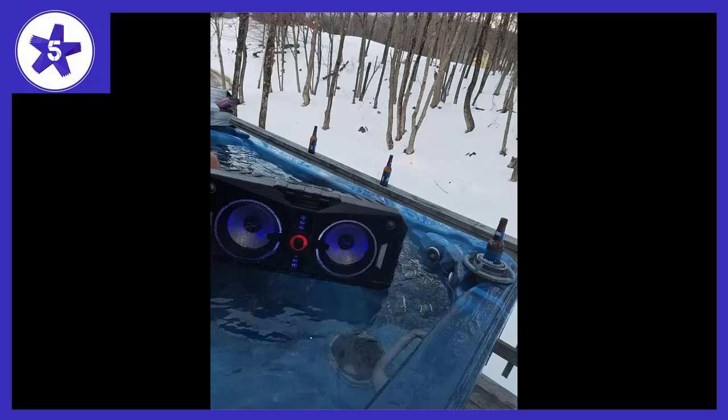The speaker is very buoyant and floats with the water line below the woofers. Basically, you just toss it in the water and listen to it. That's how Alt Glancing had it demoed as well, in a water tank.